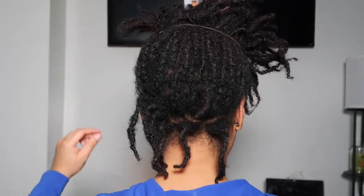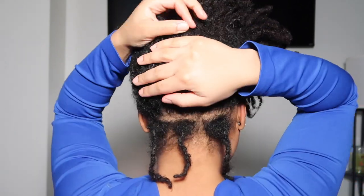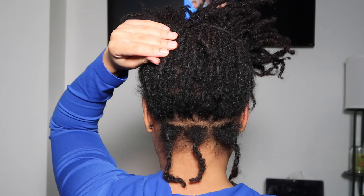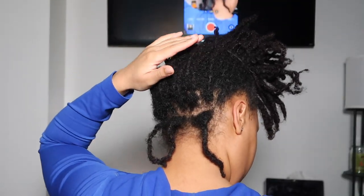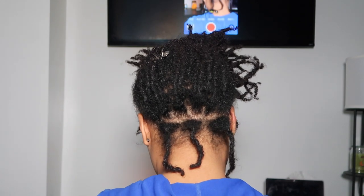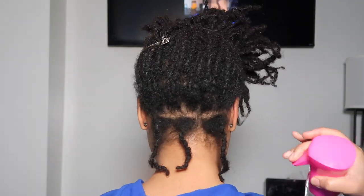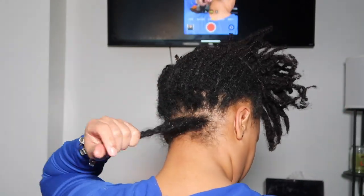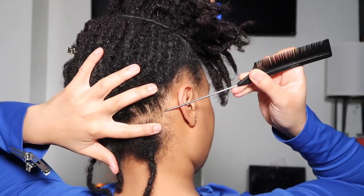For this retwist today, I am going to be using my double prong clips, my usual. I want to start off by saying clip placement really depends on the stage that your locks are in. So for starter locks, if you've watched other people's videos, you'll notice that if it's someone's first or second retwist, they might have clips throughout the length of their locks — maybe one lock will have like four or three clips on it. That's to make sure the entire lock stays in shape. As of right now, I'm definitely in the baby lock phase — less than a year — so I don't really need to use as many clips. It also just depends on your technique.